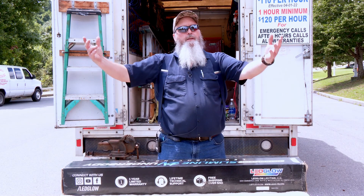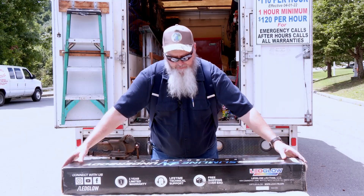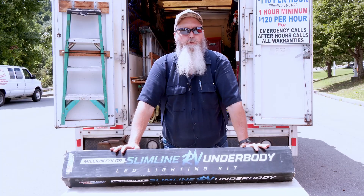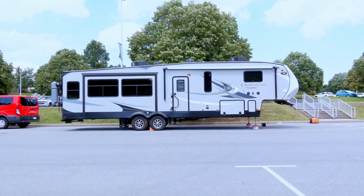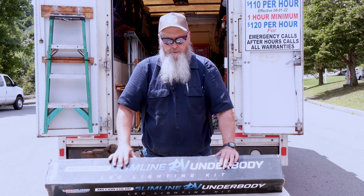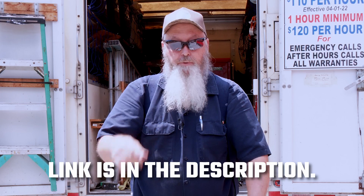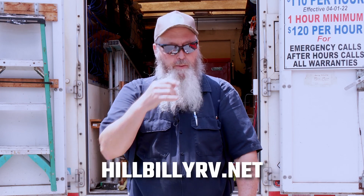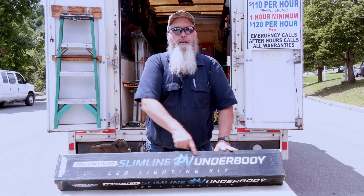What are we doing today? Something I've never done. We are putting underglow LED lights under this RV over here. Once you see these installed and see how they look, if you're interested in getting some, they are in my Amazon store. There will be a link in the description, or go to my website, click on the Amazon link, go to the store — these are right in there.